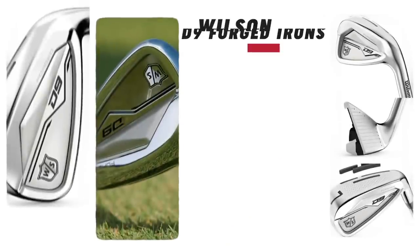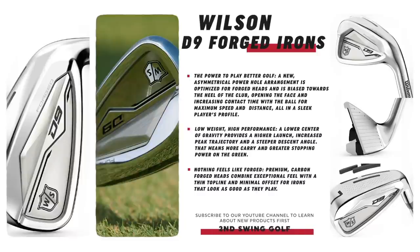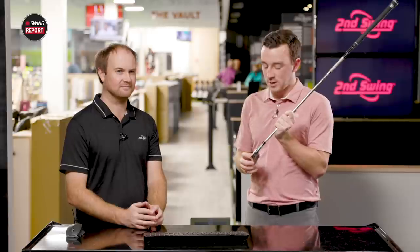We should get into some of the tech. One of the unique things about Wilson irons is the power holes — the asymmetric design. What that does is it really helps with low face shots and ball speed across the face, and it's specifically designed for a forged head. The forged club head is a little more flexible, but it helps stabilize the club head to provide performance all across. They're also biased a little bit towards the heel to help turn the club head over, making it easier. That's one thing a lot of golfers struggle with — that right miss. Overall, it's a little bit of low weight but high performance, as Wilson says.